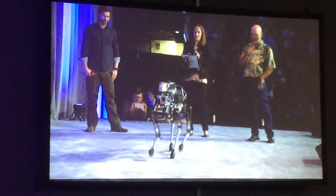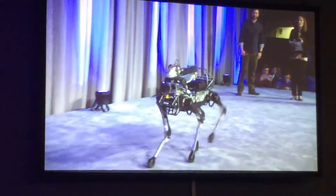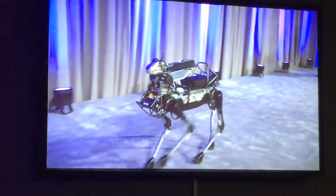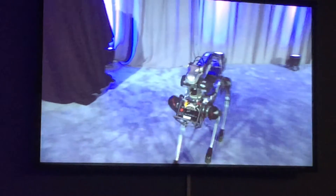That was a trot. Here's a walk. This is a crawl where one leg moves at a time. Animals typically walk with a crawl if they're going slow.